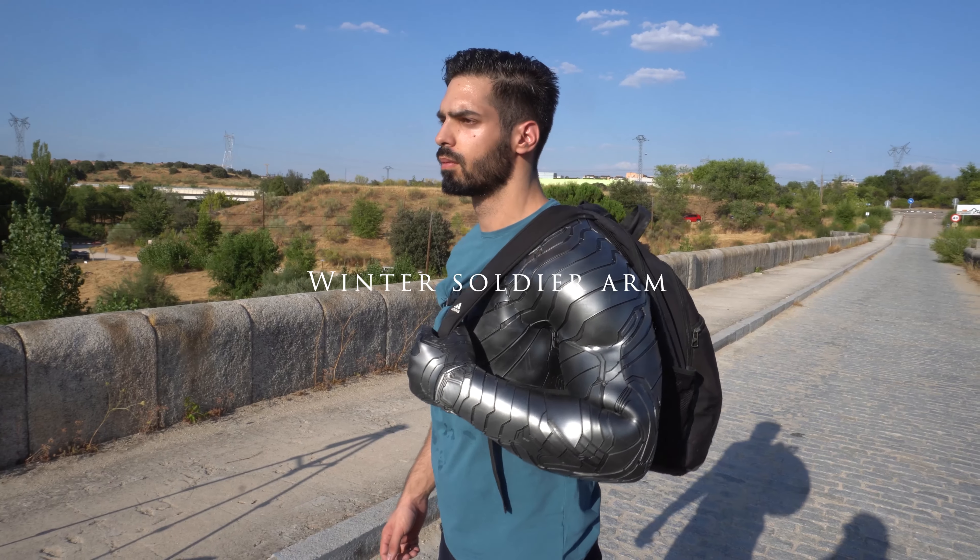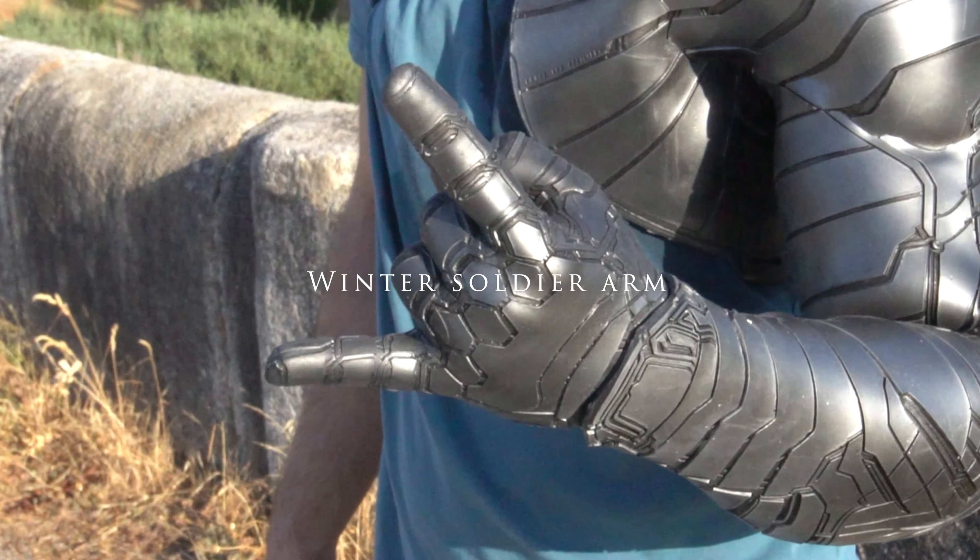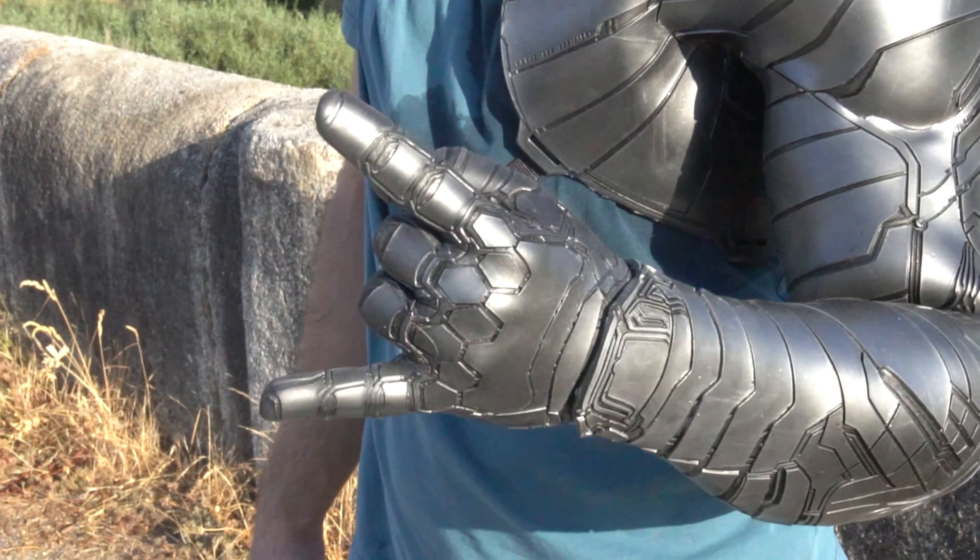I've wanted this for a while — this is a flexible arm sleeve prop, in this case a Winter Soldier arm. They make these incredible rubber casts for film, but they always end up covering a CGI effect. I didn't want mine to only appeal through a computer screen; I wanted mine to feel real.